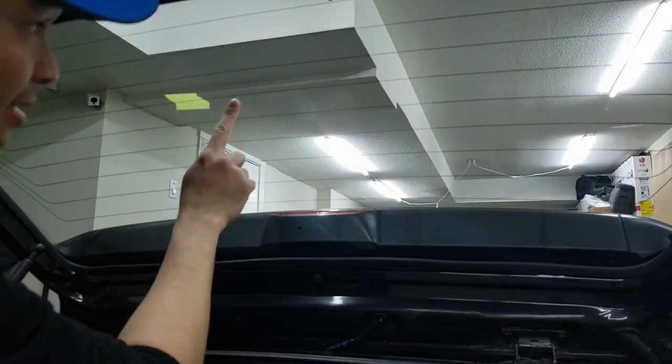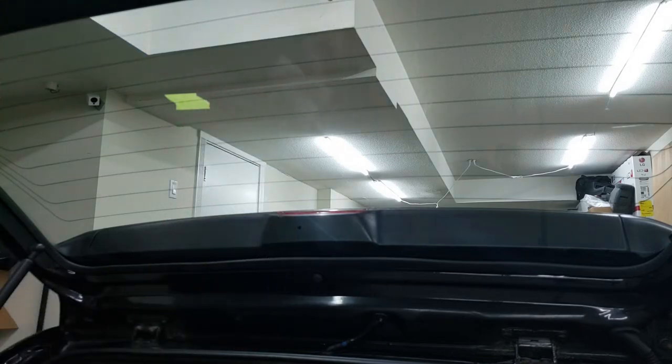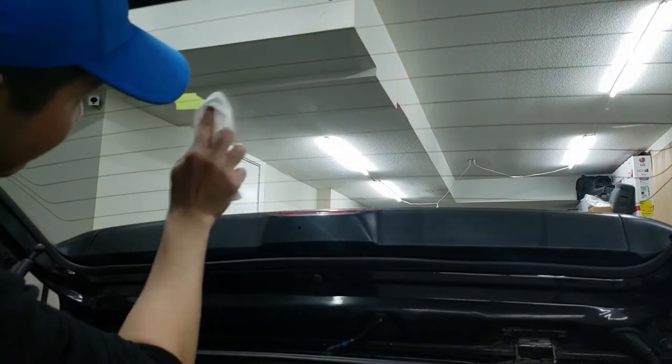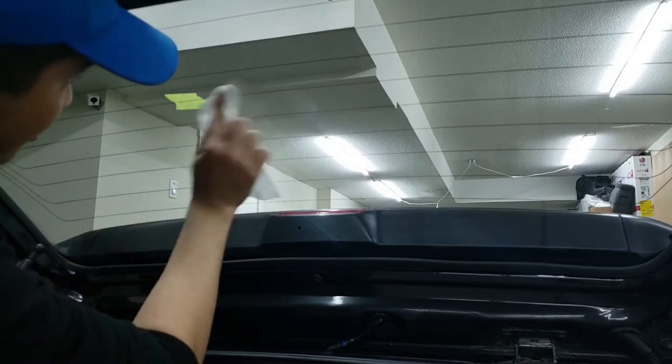Since we've determined that this area has a break in it, we're going to clean this area up with some isopropyl alcohol. In some of these kits they do come with an alcohol wipe, but you really want to clean off any grease or dirtiness with isopropyl alcohol. So we're going to wipe this right down and make sure it's nice and clean.